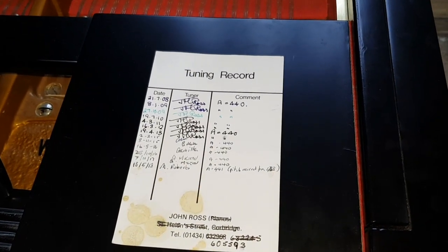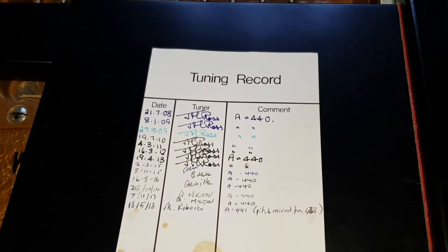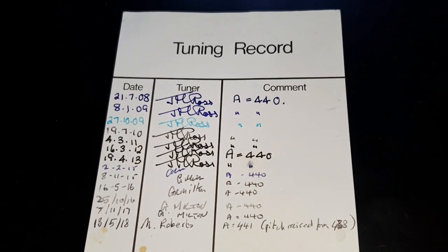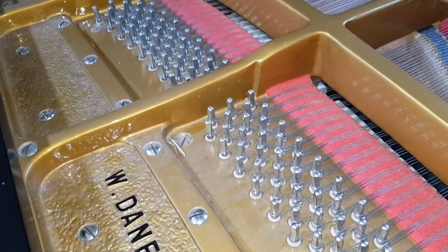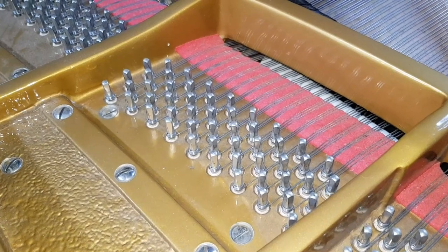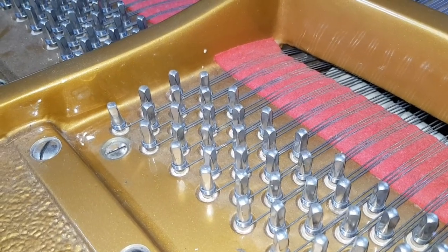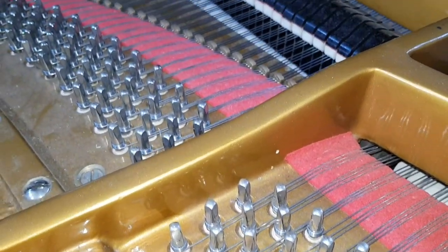Someone has kindly been keeping a tuning card here, and it was tuned regularly by the first tuner as you can see, and then another tuner took over — that's my name at the bottom there. I pitch raised it to come in slightly below pitch. The piano has been fully restored, I think about 2005 or 2006, and very well restored. I've now tuned the piano and pitch raised it, which has allowed me to see that all the tuning pins are very tight and the job's been very well done indeed.